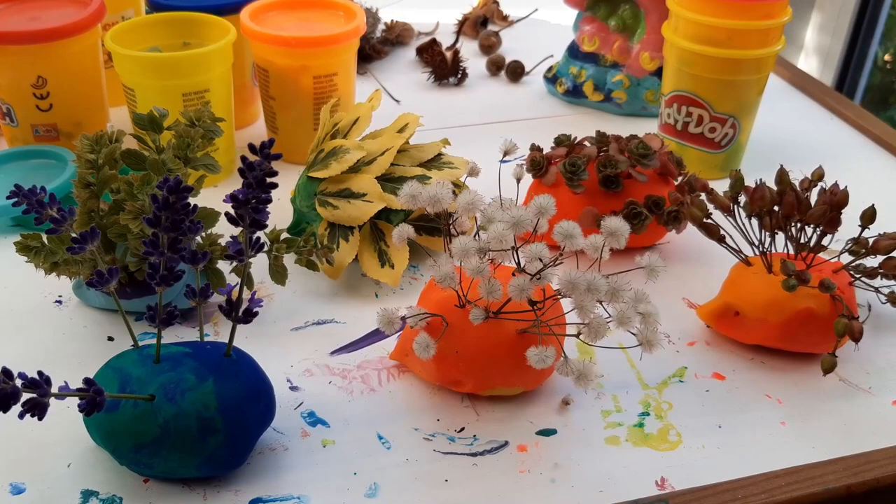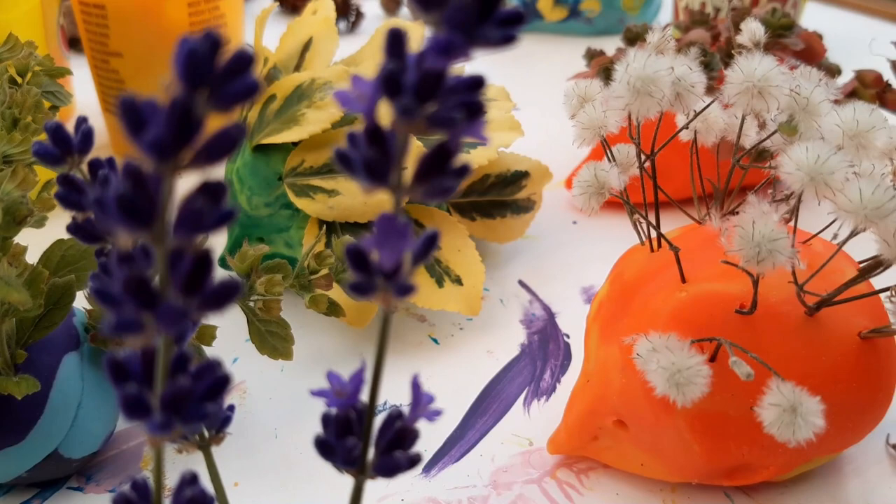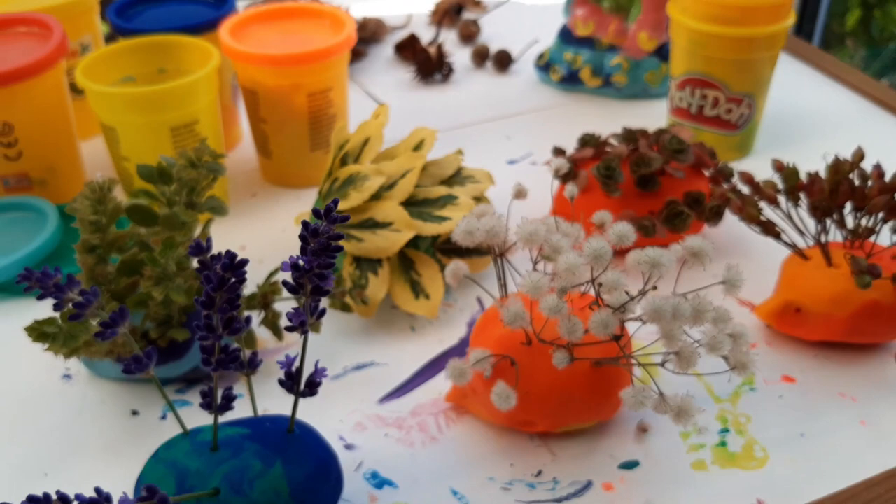Lavender and lemon balm — it smells really good. I changed my mind about the googly eyes — no googly eyes. Instead, I just put in dots. I don't know if you can see. I really enjoyed this. Here are all the hedgehogs. Hope you enjoyed the video — like and subscribe for more videos. Bye!